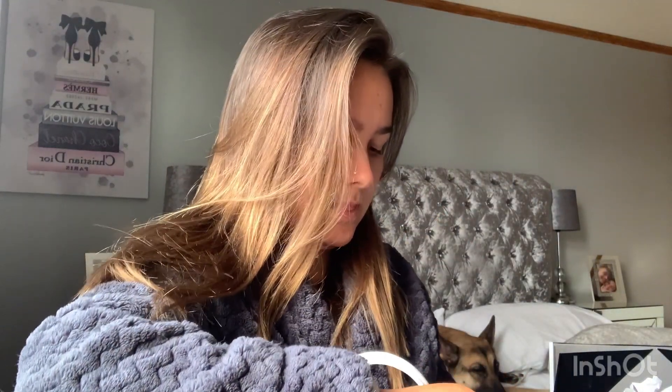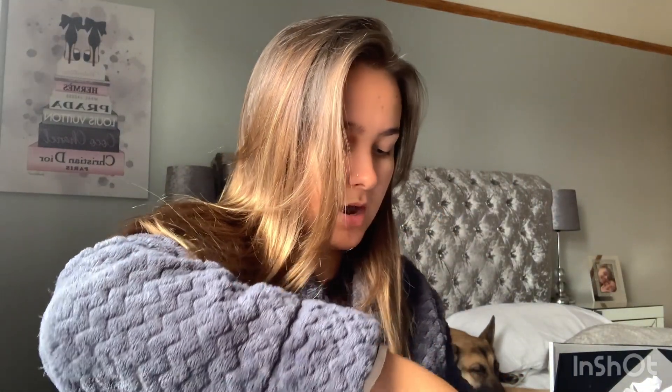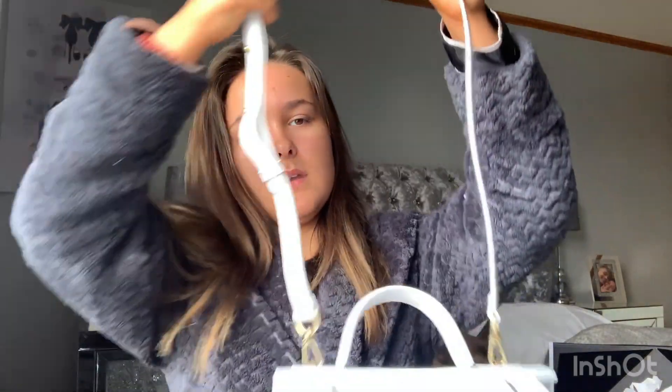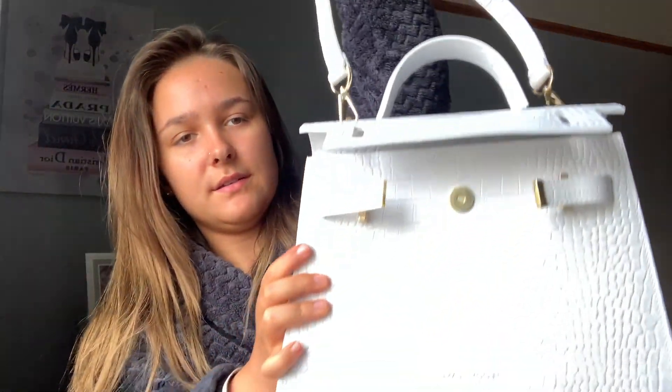So there you go, the strap is attached. I probably won't use that strap because of how short I am — I'll probably have it as a handbag quite literally. I feel like this bag is very sturdy; it doesn't feel like it would break at any time. You definitely get what you pay for.